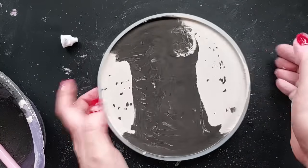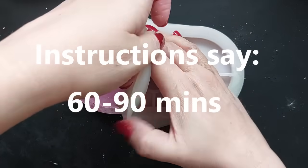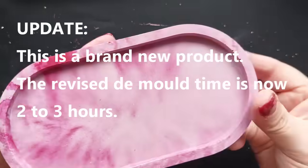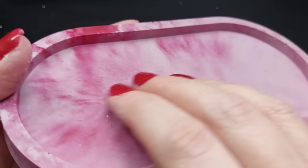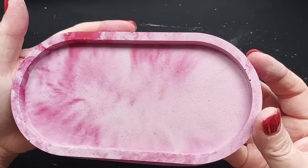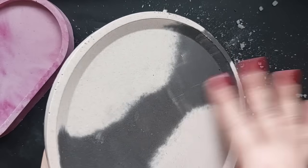It is 30 minutes later and I am demolding - I'm calling this a risky demold because the instructions actually say 60 to 90 minutes. Please follow the instructions, don't be like me! The reason is that like most ecos, this is fragile at the point of demold. If you don't allow it to cure for that amount of time, there is a risk that you could break it when you take it out of the mold.